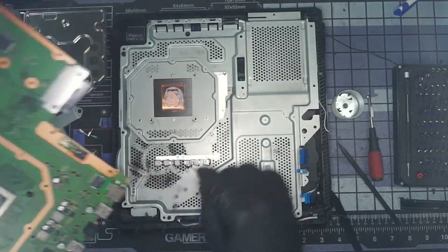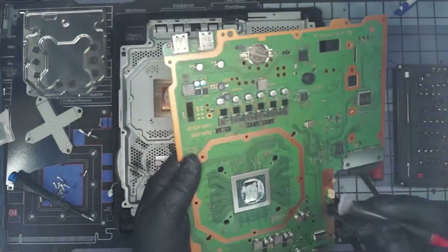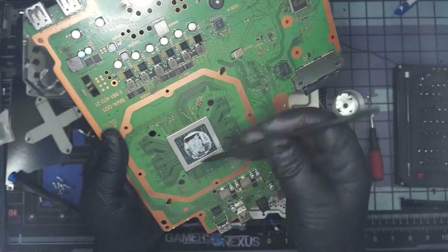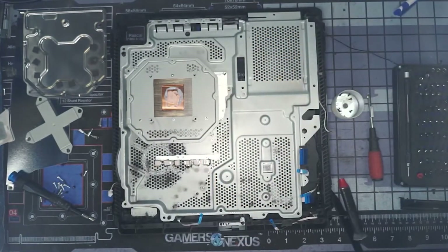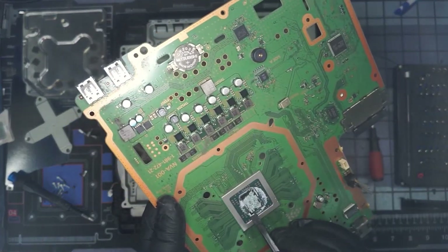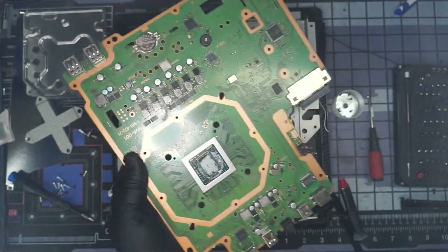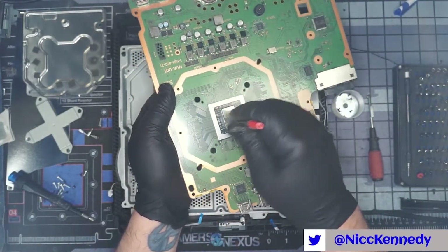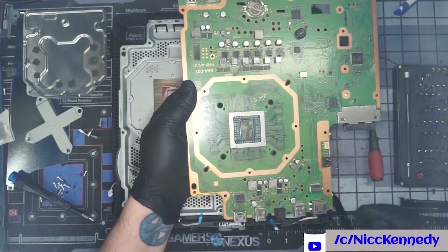Definitely dry thermal paste and not a lot of it. We're going to brush it off the CPU with our brush — the vinyl brush with heat-shrink around it is very good at picking up dried paste. That came off in a whole chunk — fairly dry thermal paste. We'll pick off the couple of big pieces we can, being careful not to hit any capacitors, resistors, or timer chips around the APU. We'll brush it clean and then hit it with some IPA to clean it up the rest of the way.